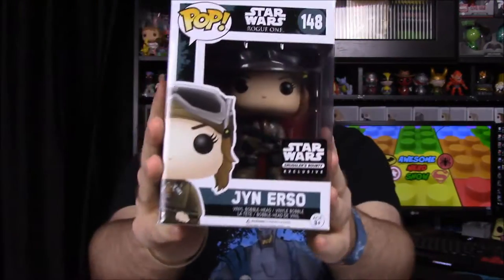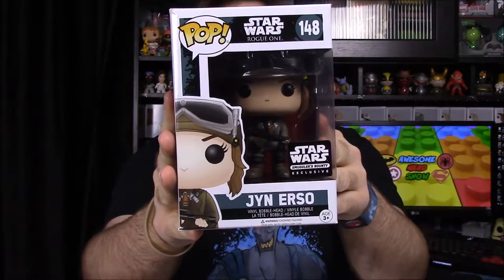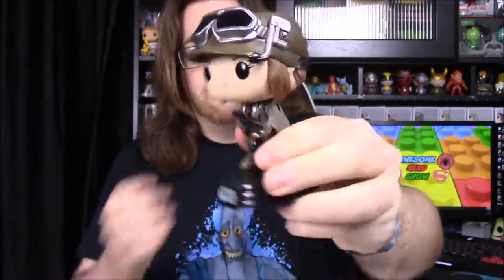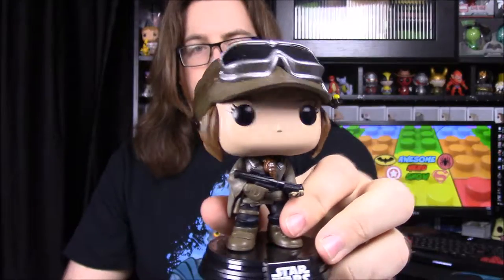I'll start with the pops since they already advertised them. First up we have Jyn Erso — both are Smuggler's Bounty exclusives. I did an unboxing of all the Rogue One pops previously, where the regular version was in normal clothes. This one has a helmet on, a cape, and a gun, and it looks like she has a breather piece on her chest. It looks really cool with the helmet and all that, though I don't really care much for the re-cloaked versions.